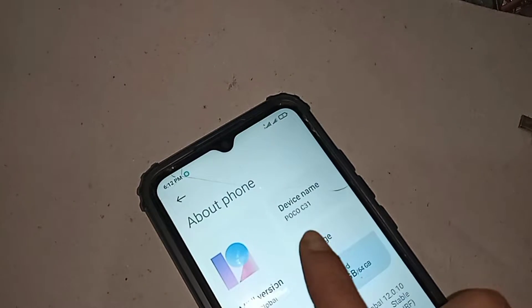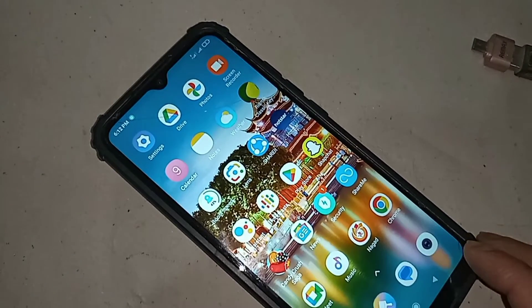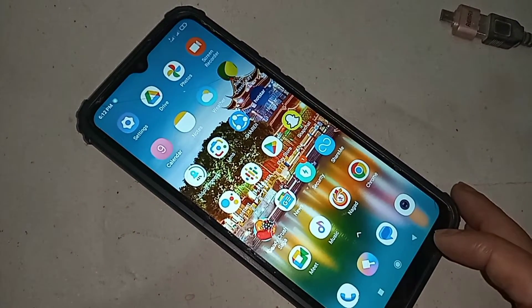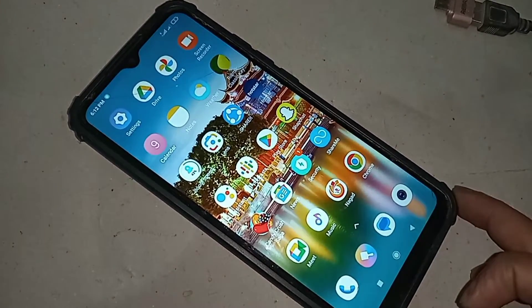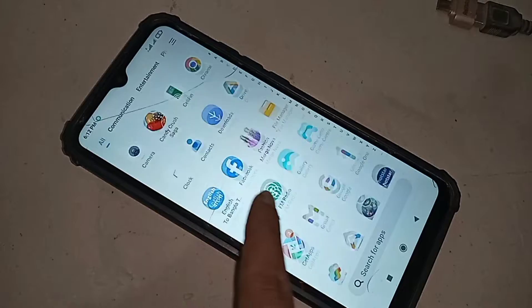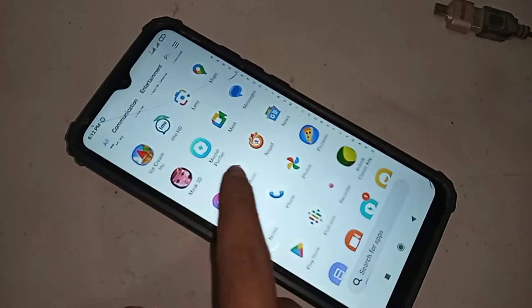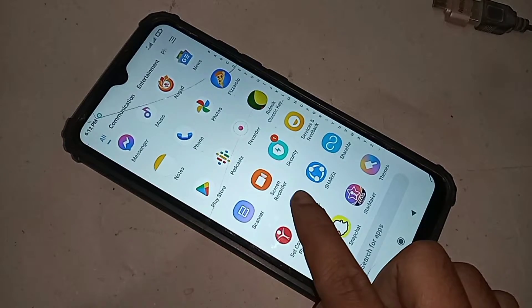Today I'll show you if this phone's OTG is supported or not, and if your phone OTG is not working, I'll show you how to fix this problem and how to properly use OTG. The phone you can see in my hand is the Poco C31.